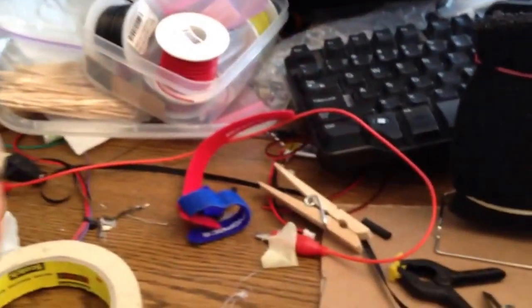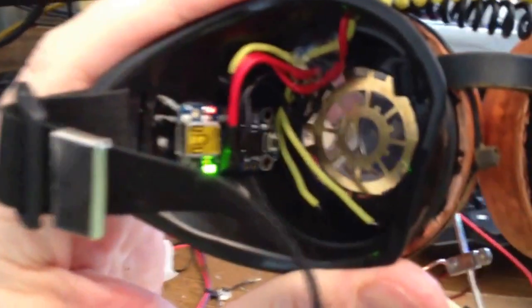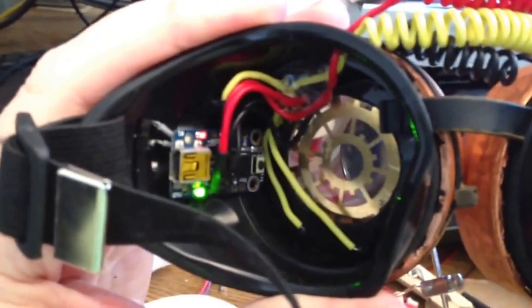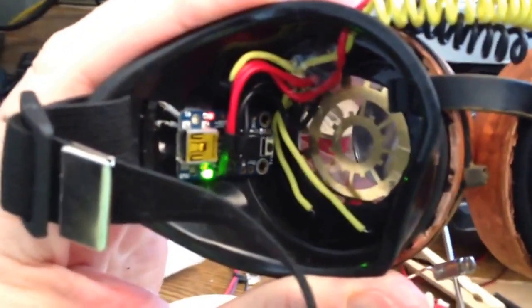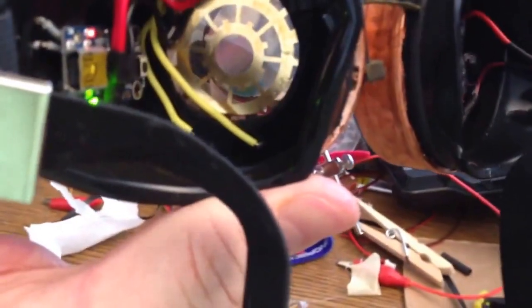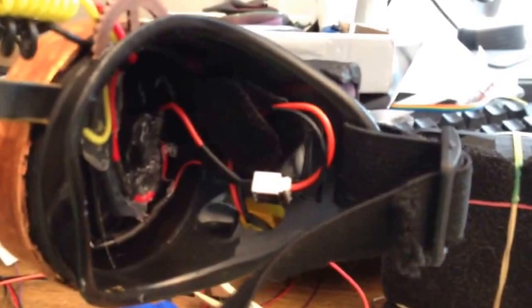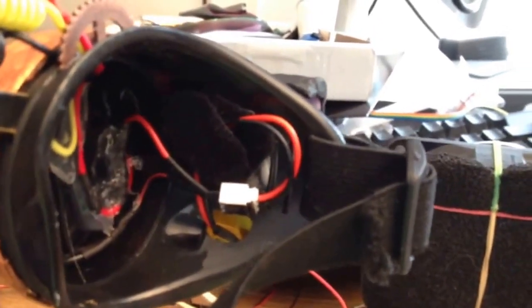The guts: we have the NeoPixel rings, and a Trinket stuck into the side with double-sided tape. Some hot melt glue is retaining the wires so they don't poke you in the eye. There's another NeoPixel ring on this side, and a little piece of Velcro that is used to retain the battery cord.